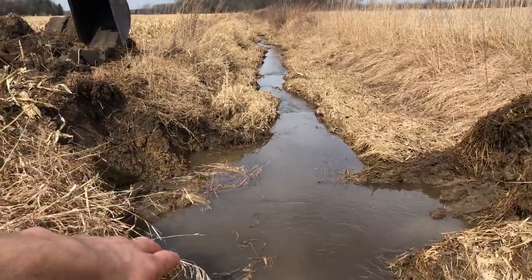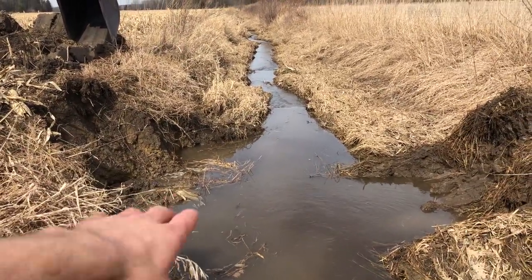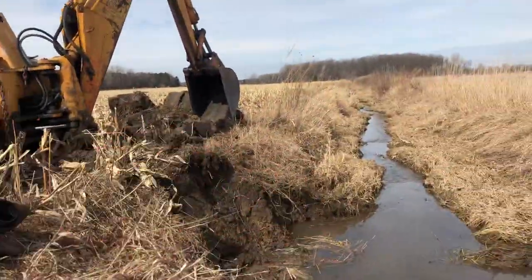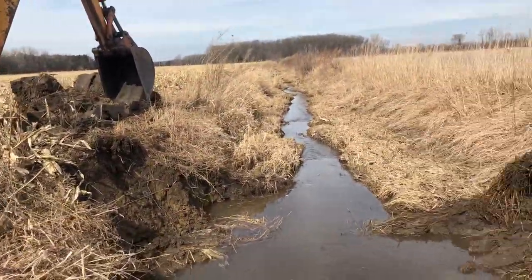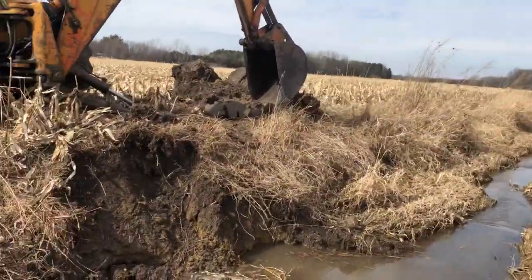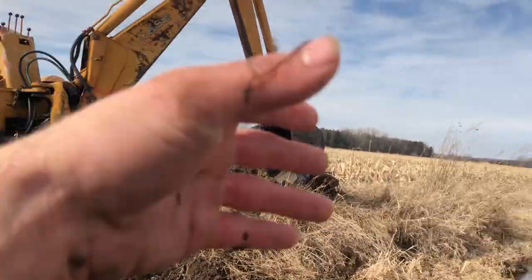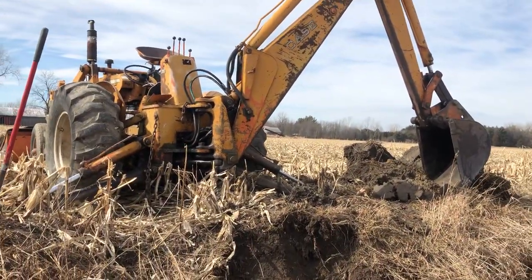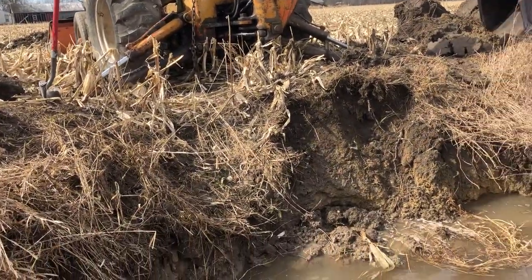If the tile is six inches under the water, then obviously this water is high and I don't know how well it's going to drain these fields. That's just what I think — I'm no expert in ditches or tiles or how the fall of the ground works, but that's my concern.